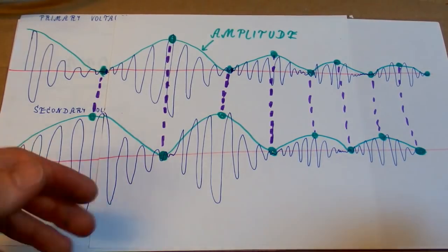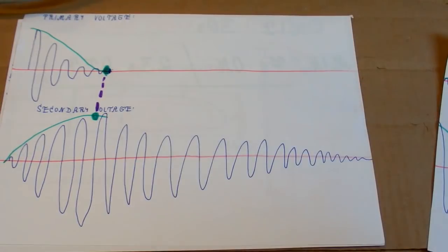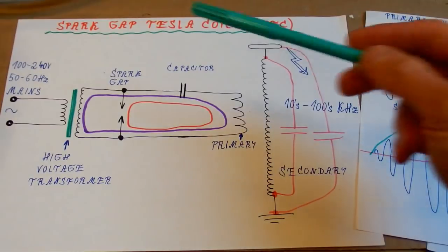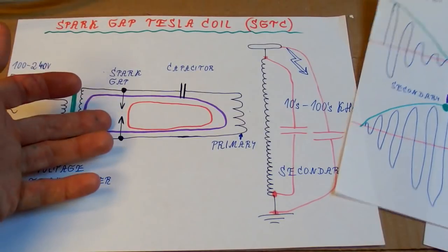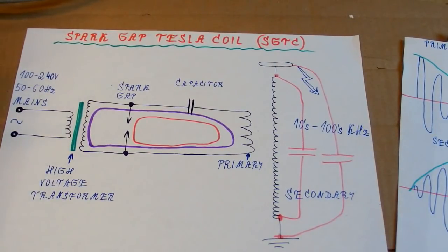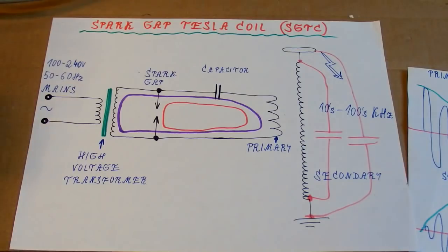A spark gap is a very primitive switching device and you don't have much control over it. You can use a rotary spark gap, or put the electrodes a bit farther apart to make it quench earlier, or blow a fan on it to cool it so it quenches easier, or use more massive electrodes so they don't get too hot and the arc doesn't want to stay too long — too hot electrodes usually don't want to quench.